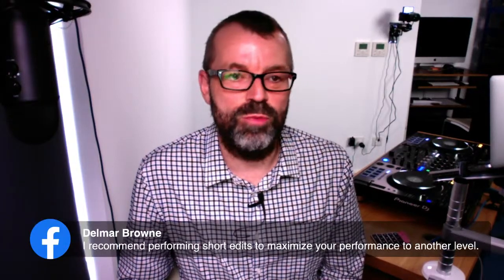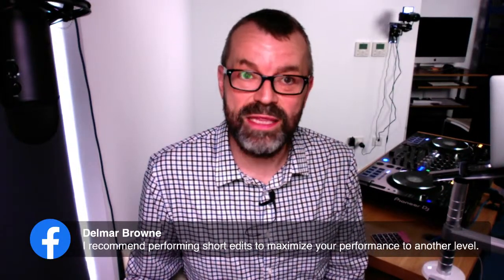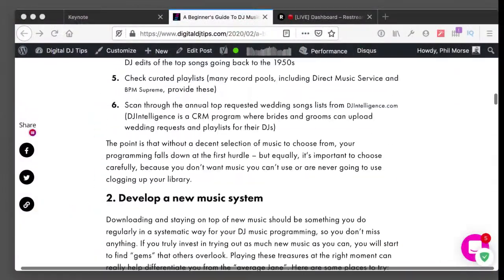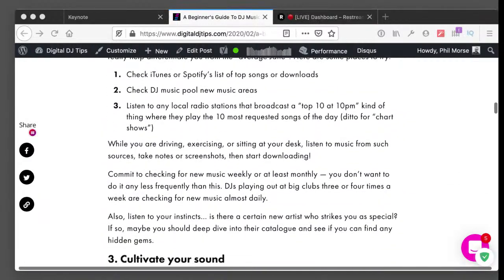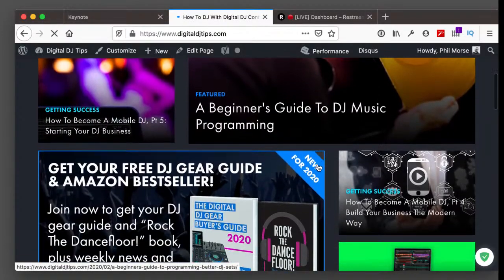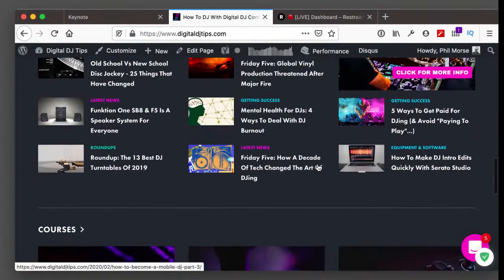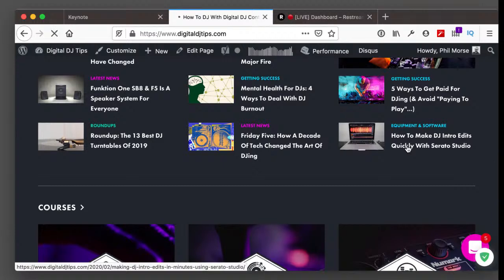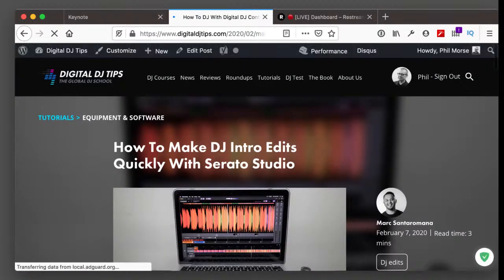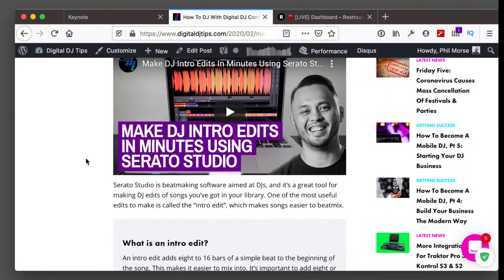Delmar recommends performing short edits to maximise your performance — these are intro/verse/chorus edits you can get from DJ download pools or make yourself. In fact, there's an article and video on Digital DJ Tips on how to make DJ edits quickly with Serato Studio. You can get a month's free trial of Serato Studio, and Mark has given you both an article and a video walking you through how to make your own edits.